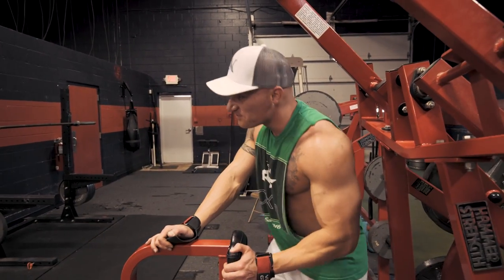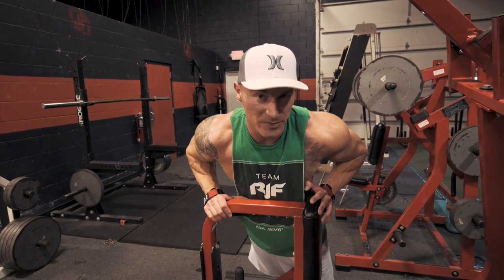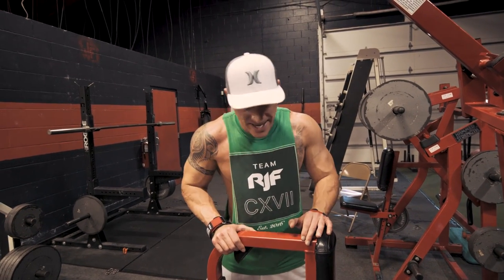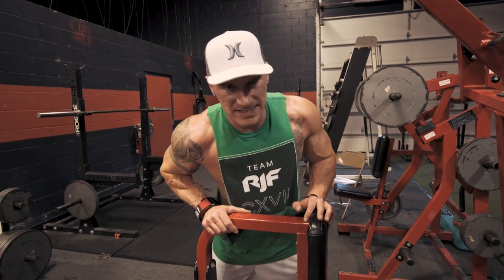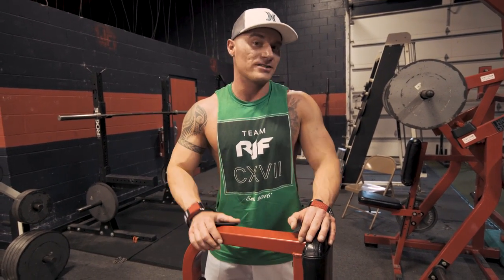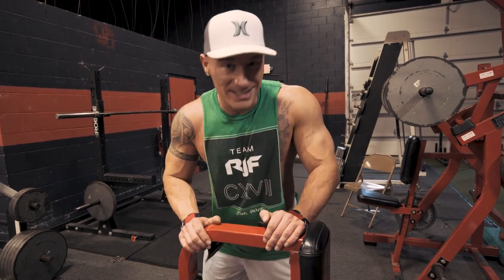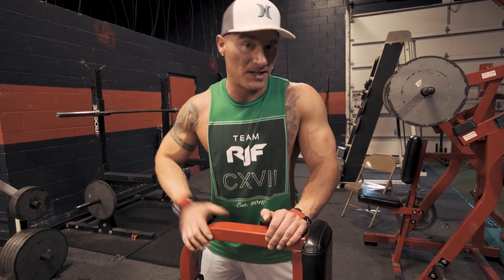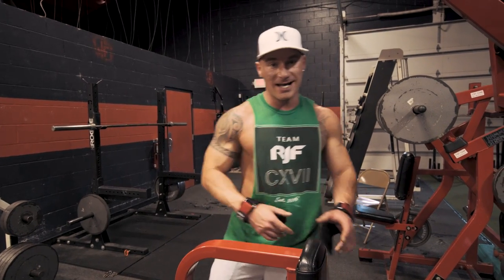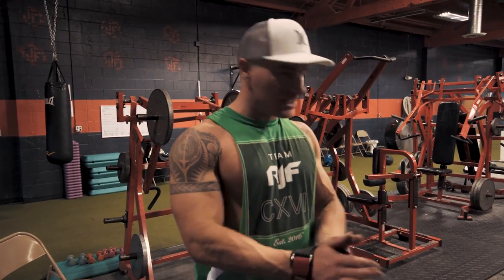Another great superset. See how out of breath and fatigued I am right now? That's one of the benefits of supersets. If you're the type that doesn't do cardio, at least start doing your workouts in superset fashion because it's only gonna help you burn more calories and raise your metabolism. I know a lot of people that work out with low intensity and spend two hours in the gym. Shorten that up — I get the best workouts in 45 to 60 minutes. Get in, get it done.